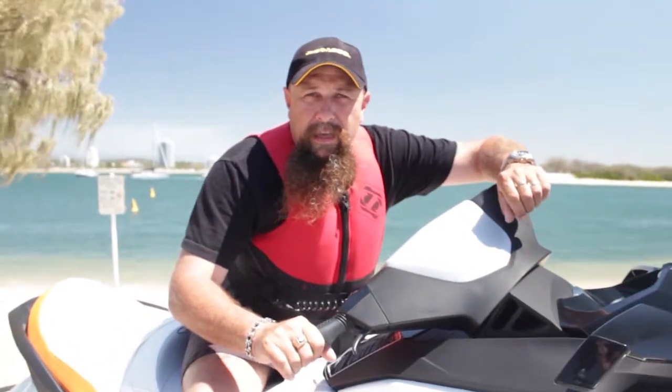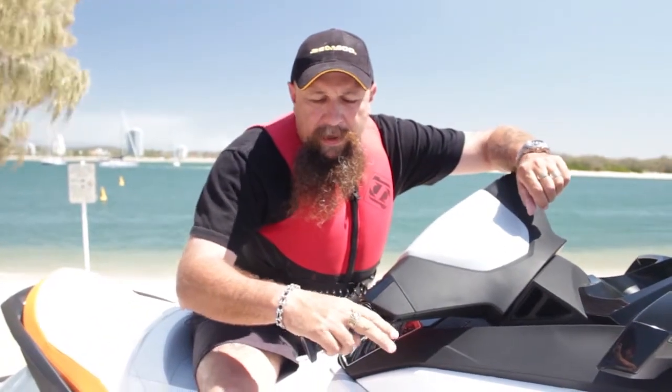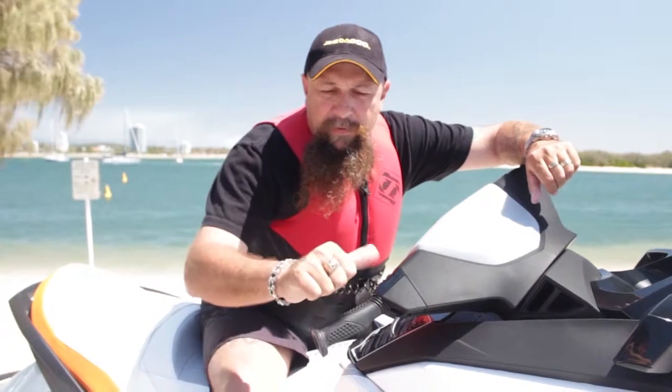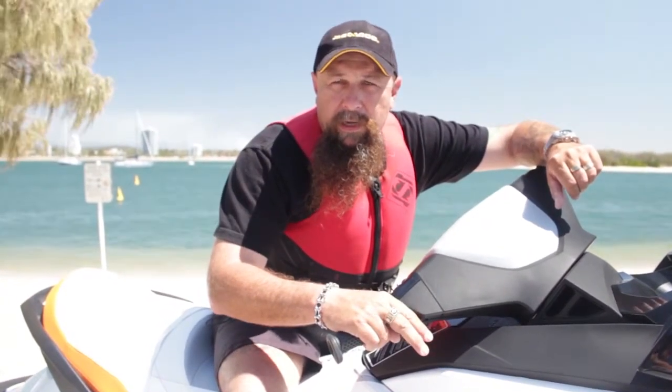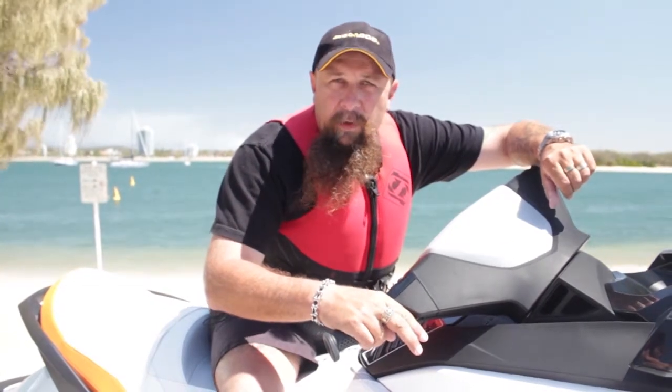The next thing we're going to talk about is our throttle. Some of them have a finger throttle like this one; some are a thumb throttle. They're all a little bit different, but it's just about getting used to the one you've got. We do have more than two speeds — it's not just off and flat out, there is in between, and that's cruising.